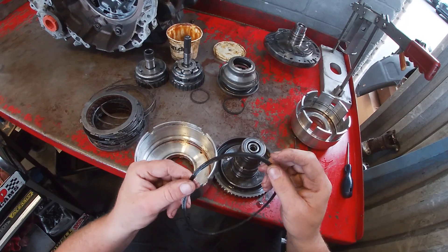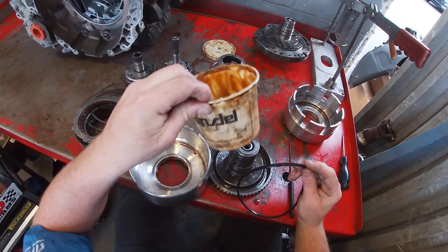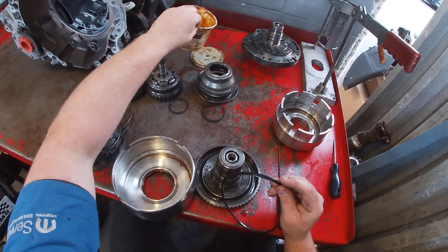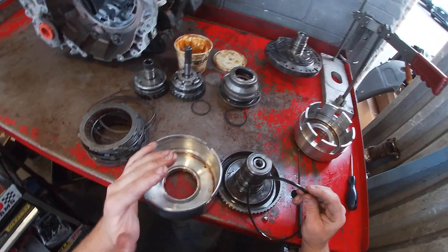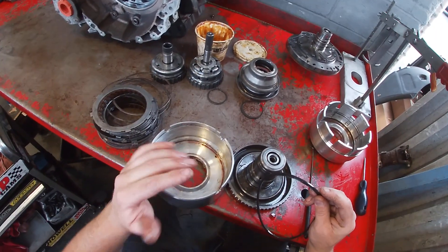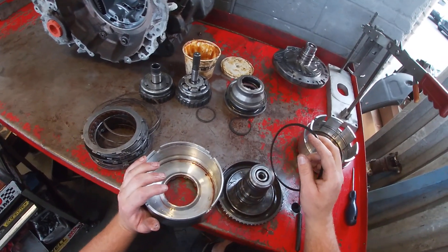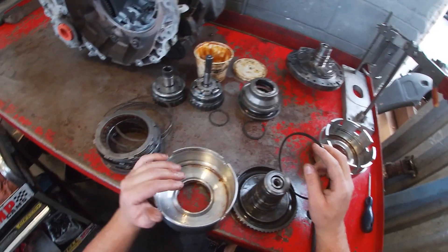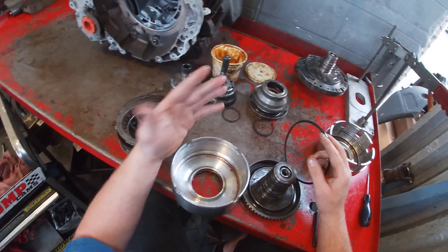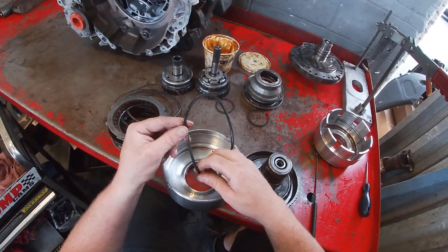One thing to note with installing new seals in a transmission is to make sure you use transmission gel. This is a gel used for installation of different seals, bearings, and retainers in a transmission. It melts at very low temperature and is okay for most ATFs — check with the manufacturer before using it, especially if it's a ZF based transmission. It's basically petroleum jelly. It comes in different dyes: gold, red, or blue — it doesn't really matter. Just make sure you're getting one that's acceptable for what that manufacturer calls for.